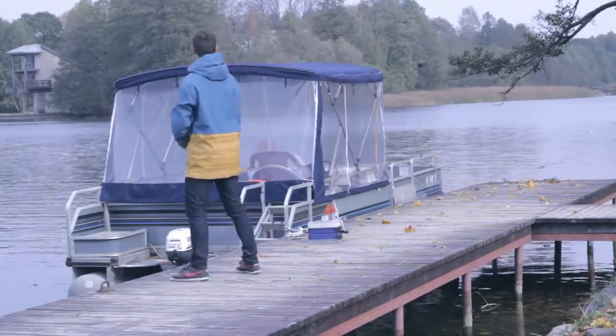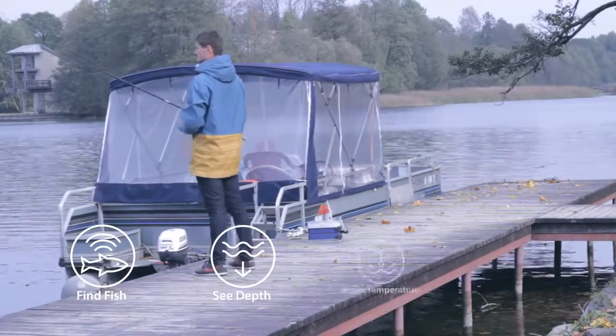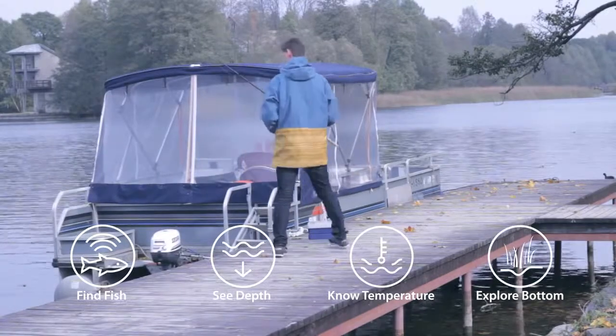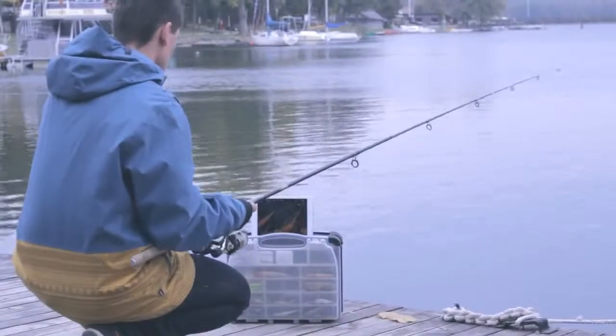Designed for amateurs and professionals alike, Deeper helps to find out the location of the fish, its depth, the water temperature, bottom contour, structure, and more. Deeper works both on iOS and Android smartphones and tablets.